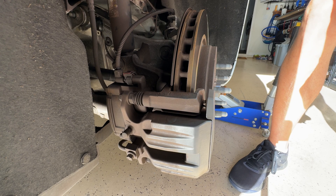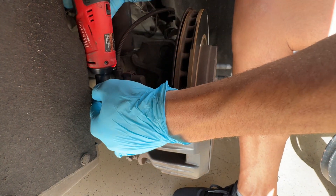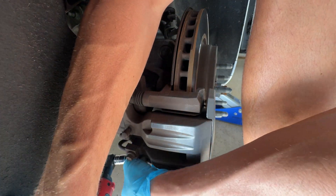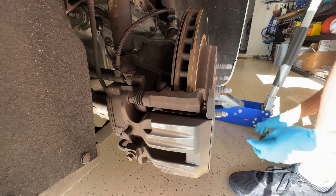It's a 14. There are the two bolts right there. So now the caliper is loose.